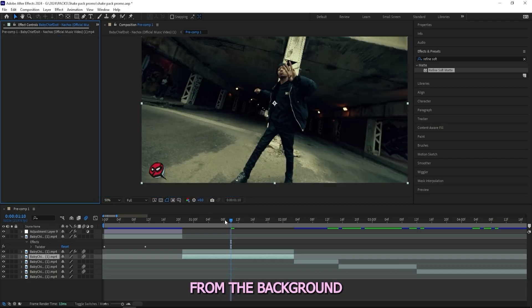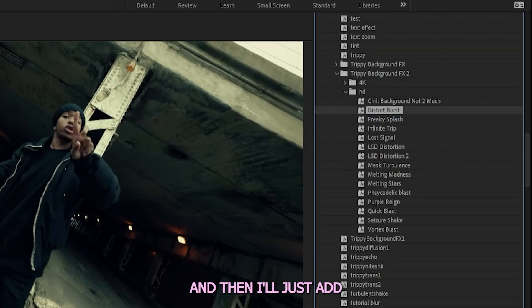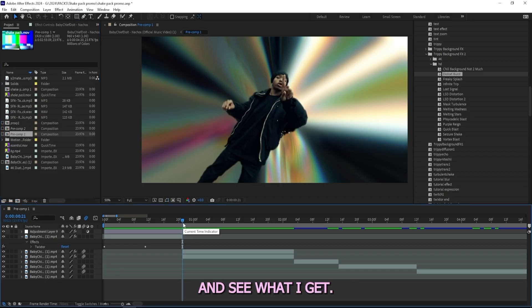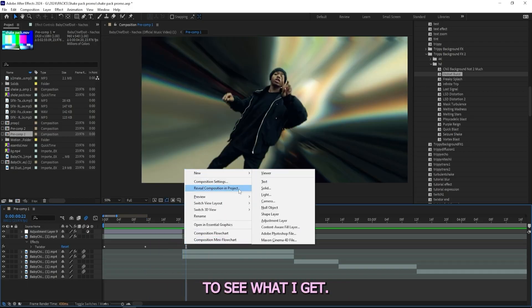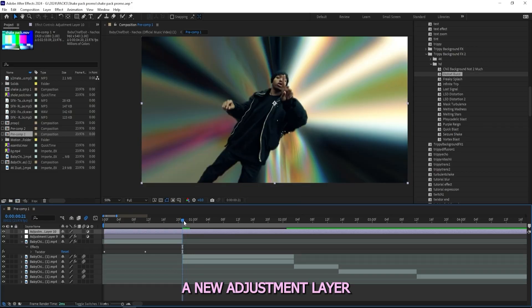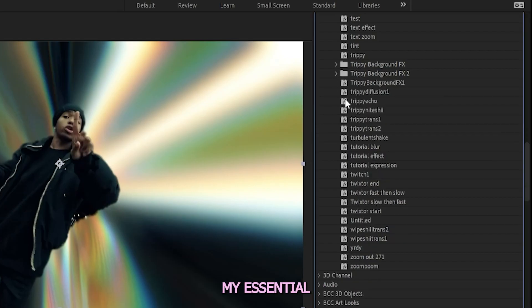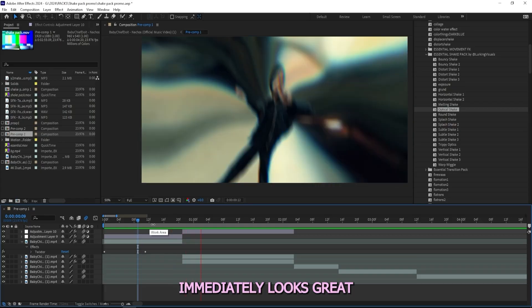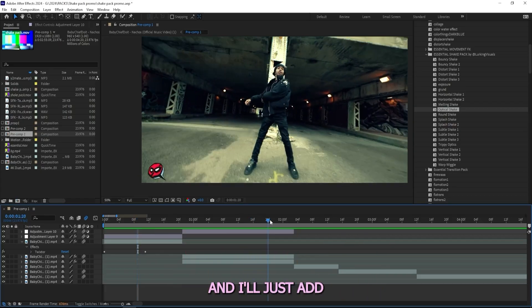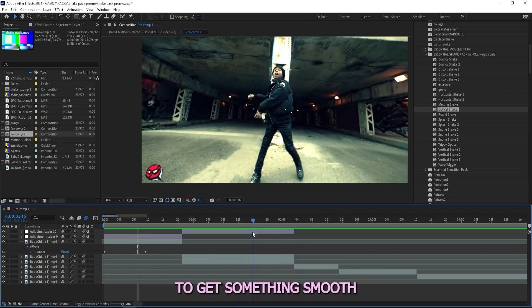What I'll do next is duplicate this layer and remove all of the rotoscope effects from the background. To the background I'll add one of my effects from my Troopy Backgrounds pack — I'll just add on this distort burst effect and play through to see what I get, and that's pretty sick. I'll add a shake on top of that — I'll create a new adjustment layer, head over to my Essential Shakes pack, drag on a Troopy shake — and immediately it looks great. I'll just add some kind of twixer to speed it up at the end to get something smooth onto the next scene.